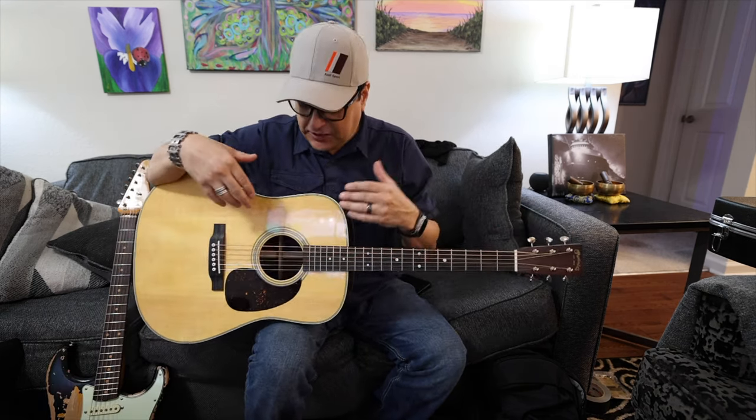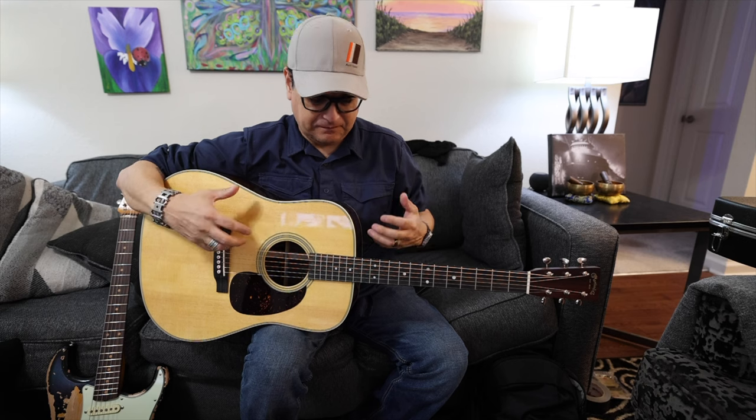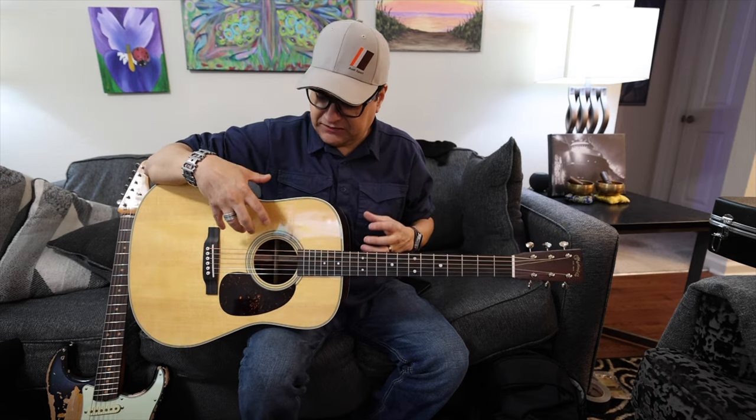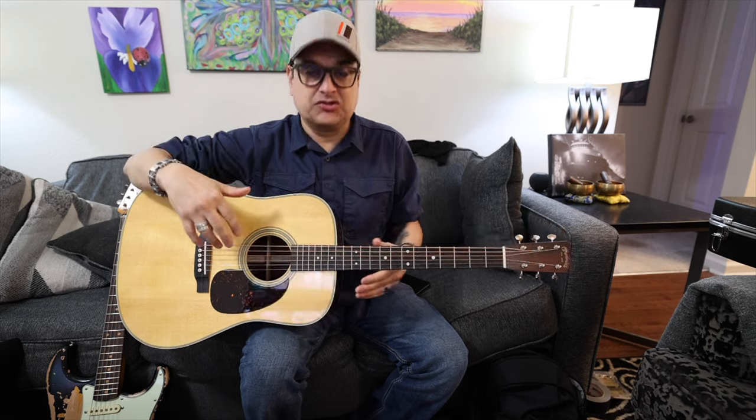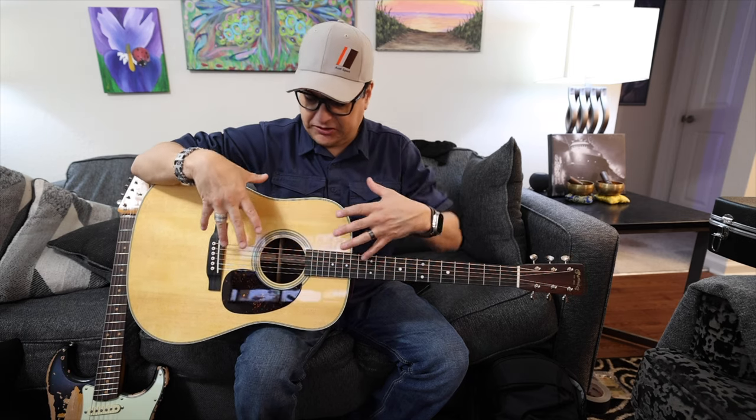Now let's talk about wooden acoustic guitars — they're totally different. Not only is the wood exposed on the inside with very thin unfinished wood that's highly susceptible to humidity changes, but the construction is different. An electric guitar isolates vibration over pickups and converts kinetic energy into electricity. An acoustic guitar moves air — it's like a drum; when you strike the string you vibrate the top and it literally moves air to your ear.